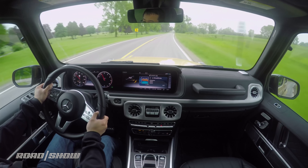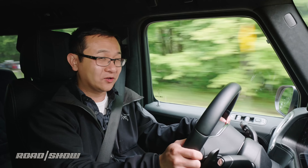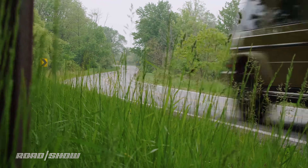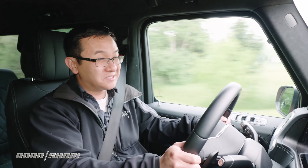I admit the first day I had this G, approaching corners quickly, doubts would pop into my head sitting up so high and looking down on people's roofs, and I'd also remember how the old car behaved. But then I'd enter the corner, it'd turn in fine, roll would be controlled, and it'd get through much better than expected. So on the exit, I'd be like, oh, didn't really need to worry about that. A better handling G is just now the norm.